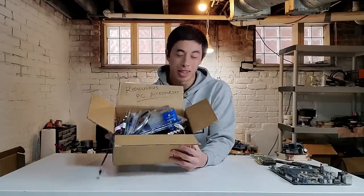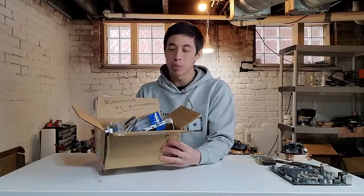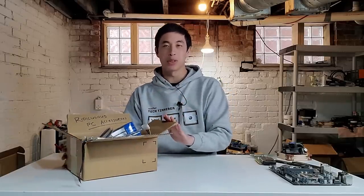If you're fed up with building normal computers, then you're in the right spot. My box of ridiculous PC accessories is beginning to overflow, and so it's time to put some of these to work in order to build the most absurd computer that we can.